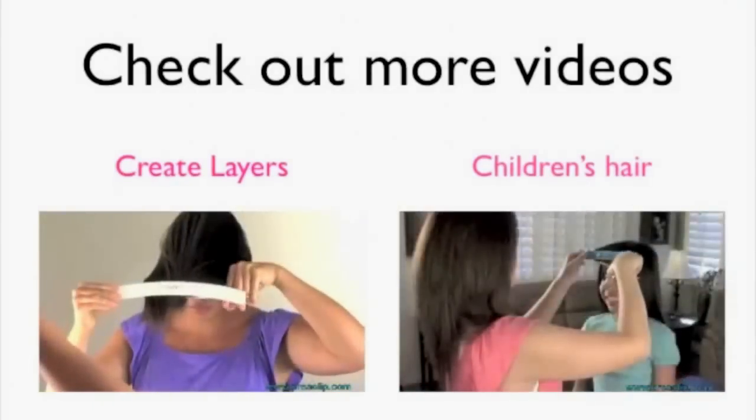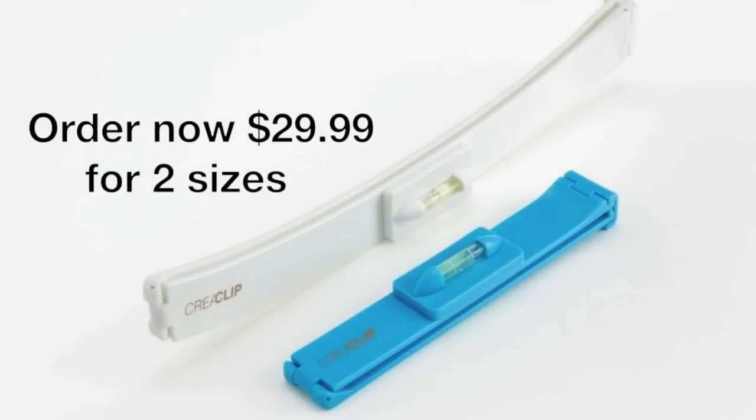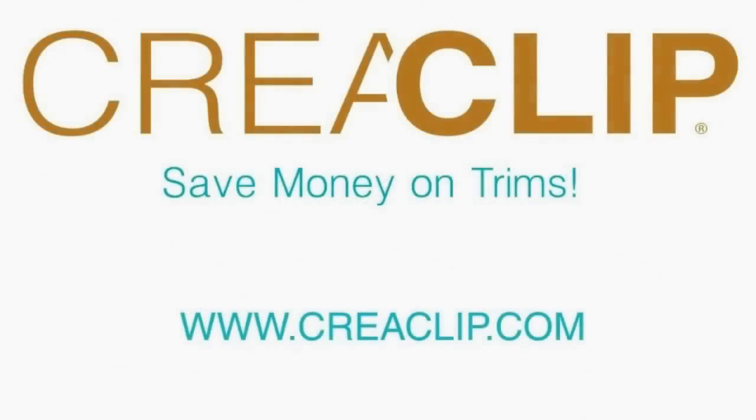For only $29.99 you get the small size for bangs and the large size for long hair and layering. International orders accepted. Order now at kreaclip.com.